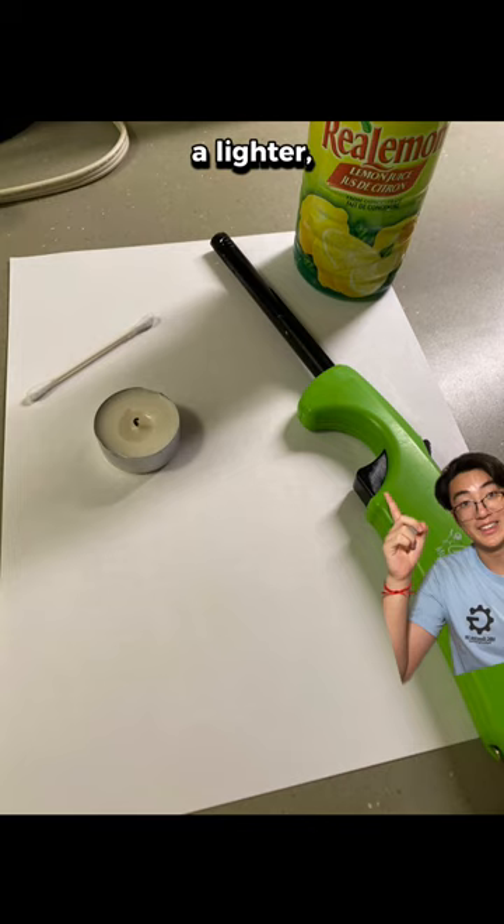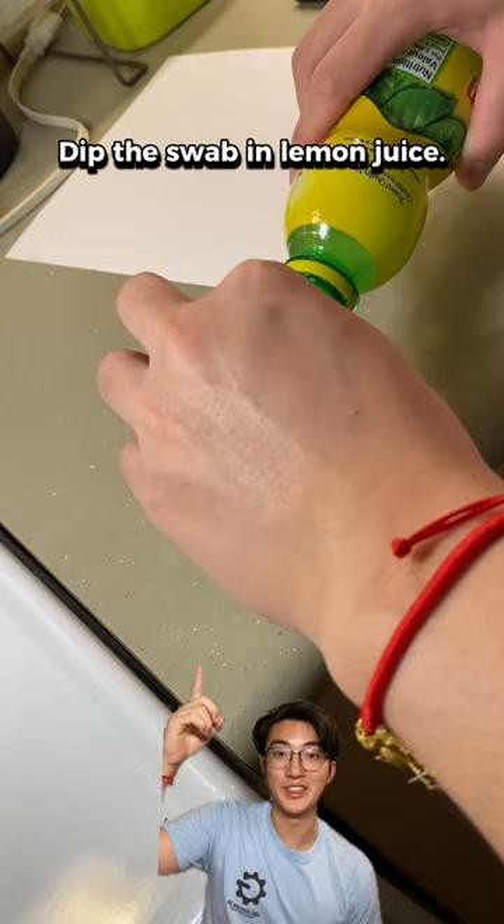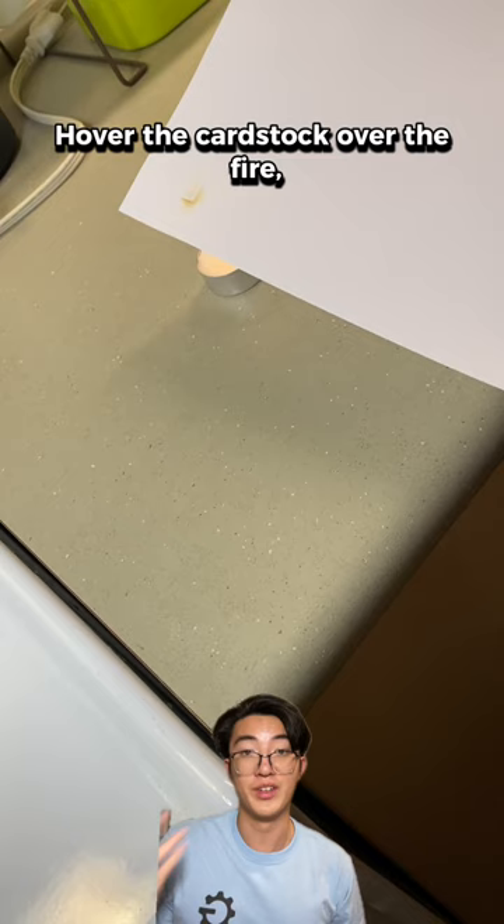Dip the swab in lemon juice, write a message with the swab, light the candle, hover the cardstock over the fire, and watch the science happen.